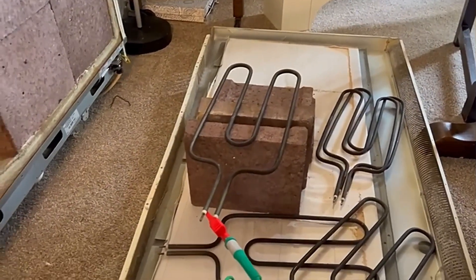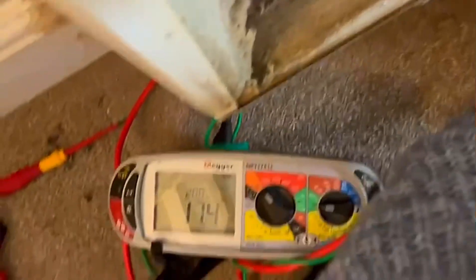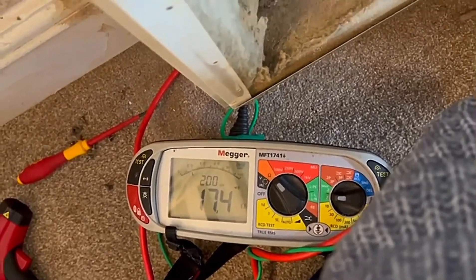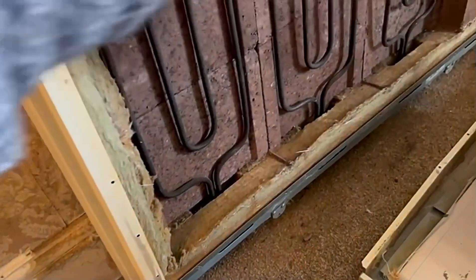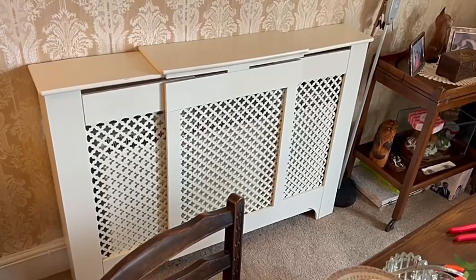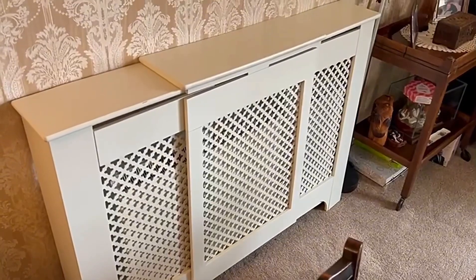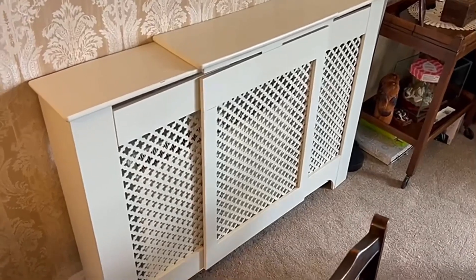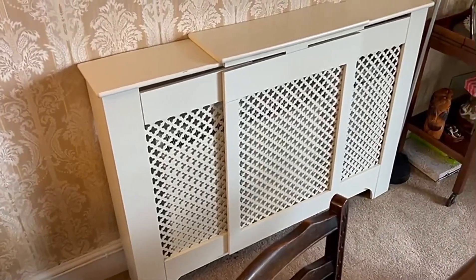I'm probing anywhere on the circuit now, and it's measuring the overall resistance of the circuit - interestingly, that's 17.4 ohms. Because these are in parallel, wherever I check the resistance it measures the overall circuit resistance. The storage heater is all put back together now. We'll turn the switch on so it comes on tonight - and that's all working. Another fault-finding method you can use is a clamp-on ammeter to work out the current going through the circuit; if elements are faulty, there won't be enough current. Hopefully it will all come on and be working tonight.